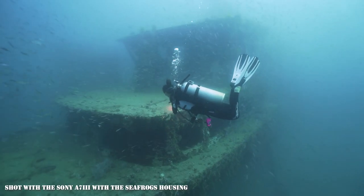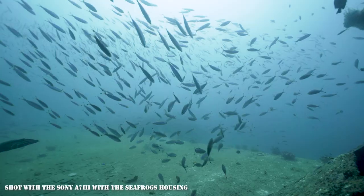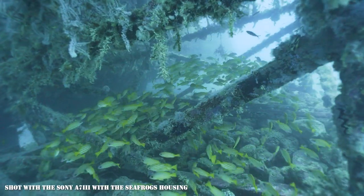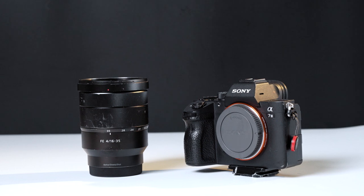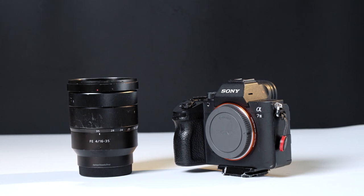Other than that, honestly, I've had a very pleasant experience using the Seafrogs housing for the past 3 years and I will gladly continue doing so. I know that some might have their qualms about bringing their expensive cameras underwater with a budget housing, and to be honest I had my concerns too. Back then I was using the A7 III with the 16-35mm F4. It wasn't exactly a cheap setup, but it also wasn't crazily expensive so the risk seemed well worth it.